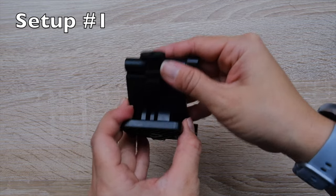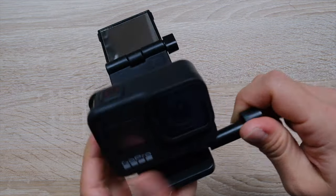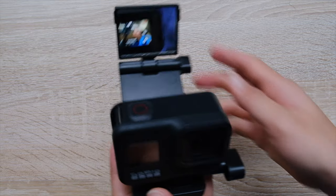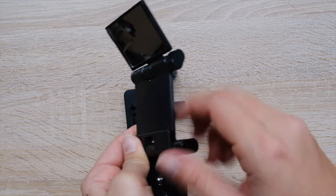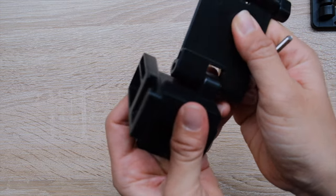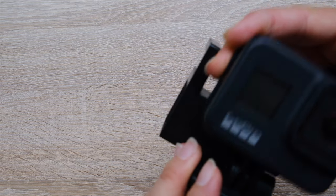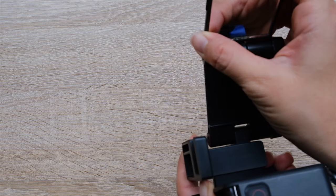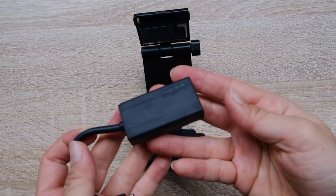The box actually has two different setups in it. The first setup is pretty straightforward — all you have to do is basically put your GoPro on top and then just pop the mirror out and adjust it so that you can see yourself and you can start vlogging right away. The second setup is a bit more complicated because you do have to partially disassemble the first setup and put the mirror on the second setup. This second setup gives you a little slot for your GoPro mic adapter.